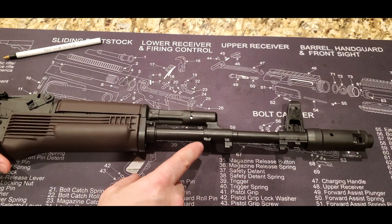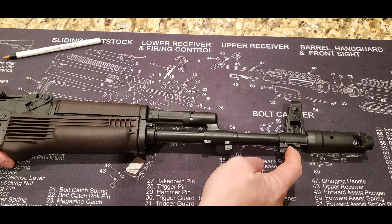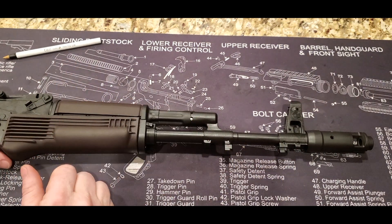Moving forward, you'll notice it has these two parts at the bottom here. This is so you can slide in a cleaning rod if you wish to put one in. It does not come with one, but you can add one if you wish.